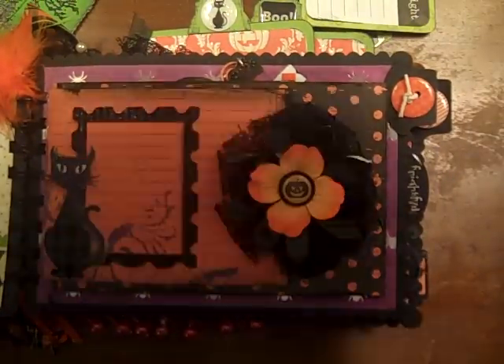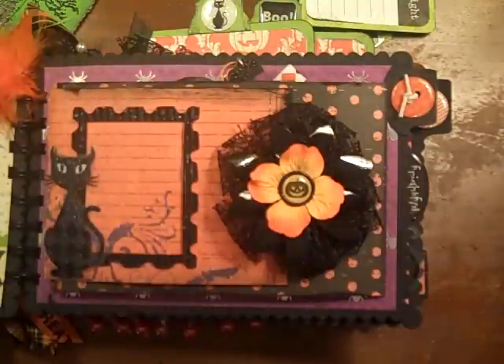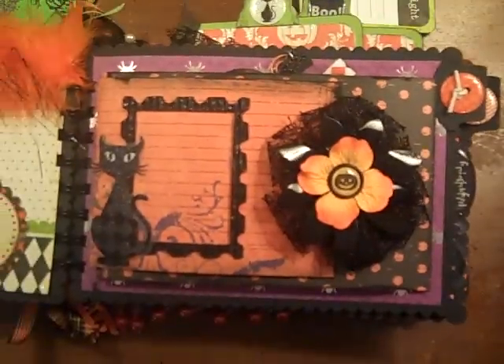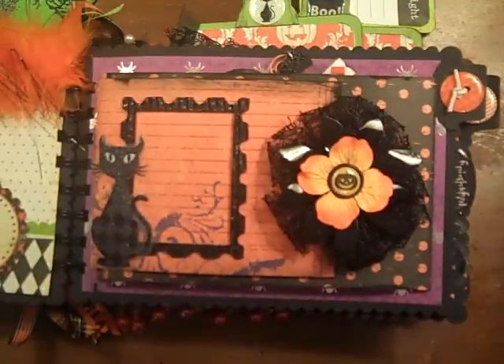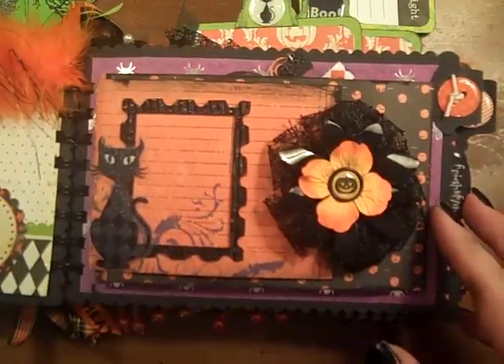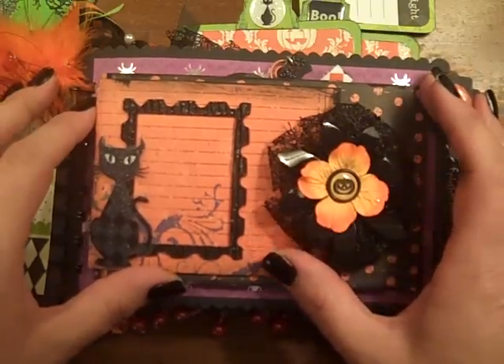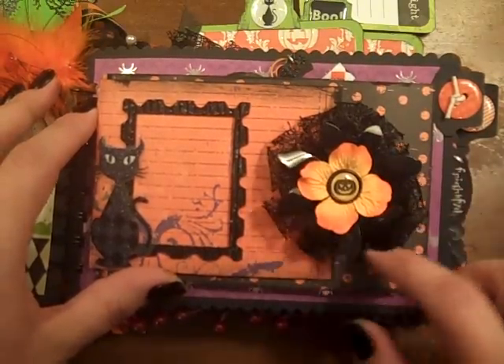I didn't come up with this — this was actually a punch-out on a large sheet of cardstock from Little Yellow Bicycle, their Frightful Collection. It's either last year, the year before, or the year before that, so it's not something that's going to be easy to find at this point. But I did make a template out of it, so here's one of my little handmade flowers, and I just put a little frame that I can slide a picture down into.